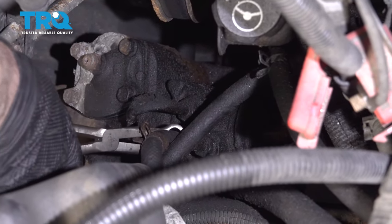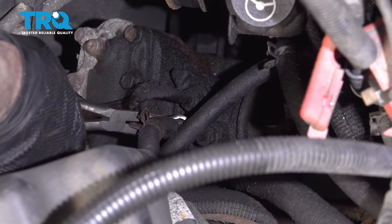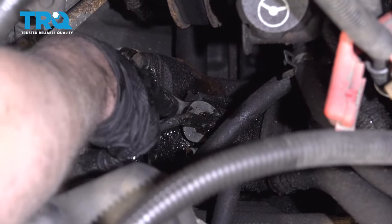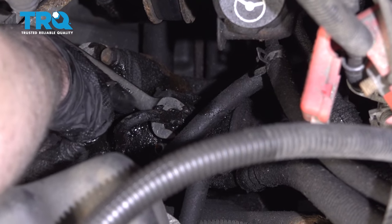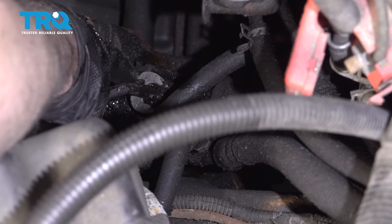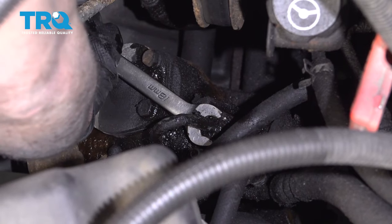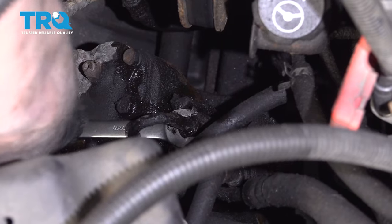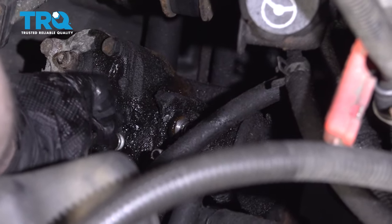You can use some hose pliers or just try to grab it and pull it up. Now we need to remove the pressure line that goes into the steering box. You can use an 18-millimeter wrench. The best thing to do would be to use a crow's foot with an extension, but if you don't have one, a wrench will work — it's just a little bit difficult to loosen up. Pull that off and separate it.